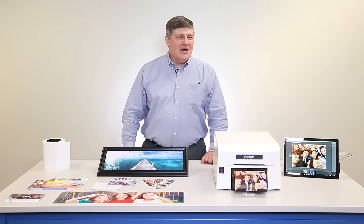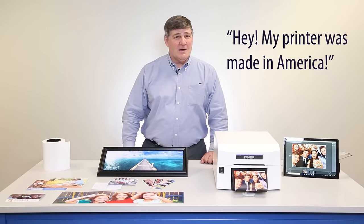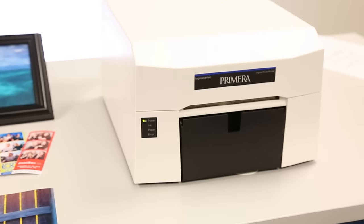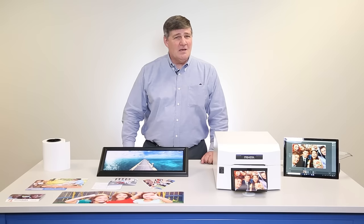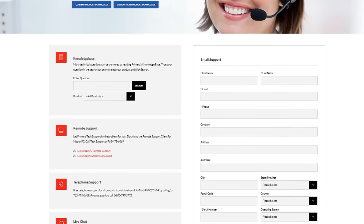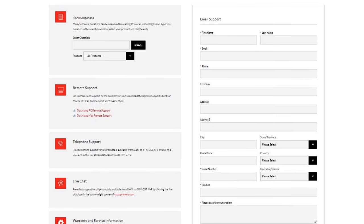Finally, when was the last time you heard someone say, hey, my printer was made in America? Like, probably never. At Primera, we're proud that IP60 was designed and is built right here in the USA in Plymouth, Minnesota. Our award-winning tech support team is also standing by to help with any questions. Live tech support is free for the life of your printer.